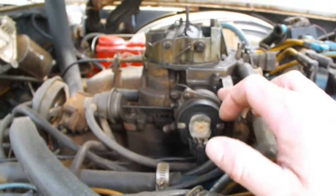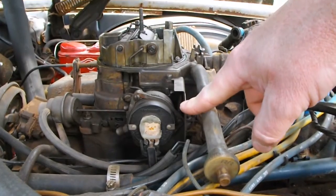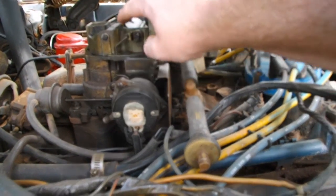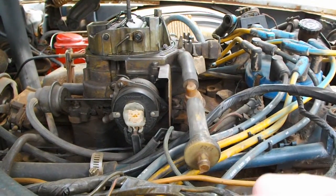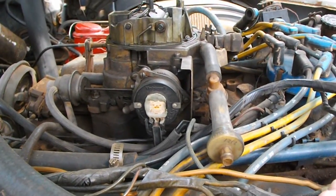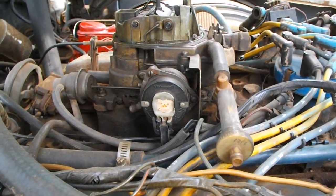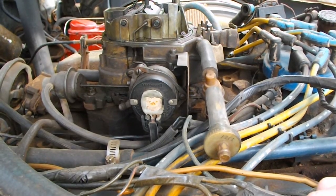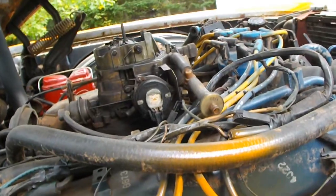In here is your choke. What there is in here is a little brass counterweight. It just uses a counterweight, and that's what it actually uses to hold that choke open. What happens is the counterweight sometimes seizes in the little bore in there it sits in. Sometimes it seizes in there and that's what causes the problem. It could be seized open or closed or whatever.